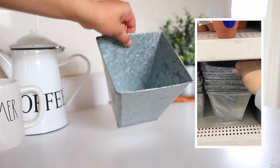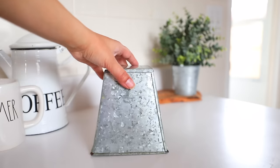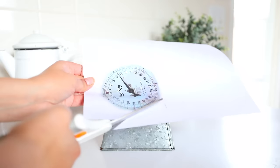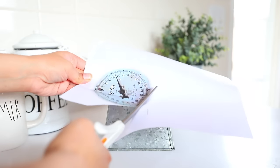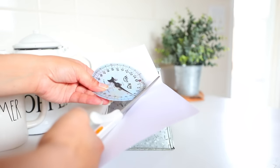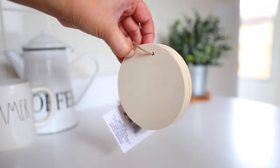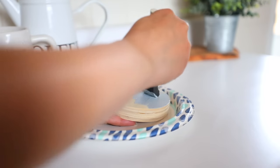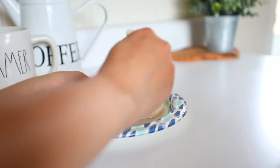For this project, you're going to need a planter from Dollar Tree — I really like this galvanized planter. I printed out this image of a scale; I got it from craftbits.com and I will link the blog down below. I resized the image to fit my scale and then cut that out. I'm going to be gluing this to a piece of wood from Dollar Tree, but first I have to paint the wood gray so that it matches the planter.